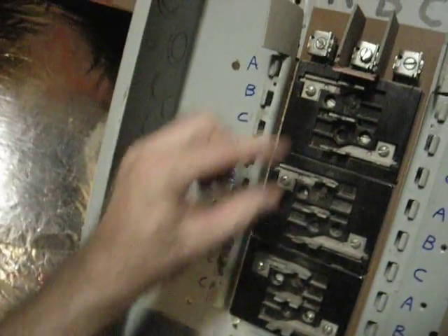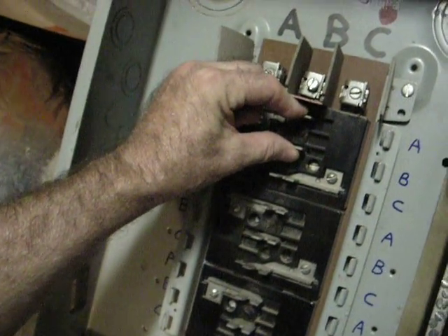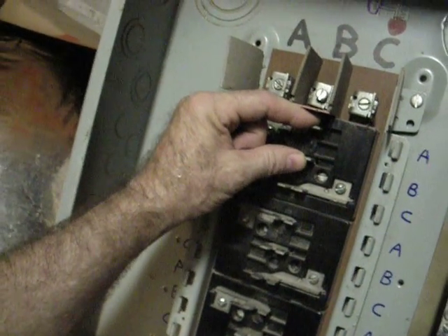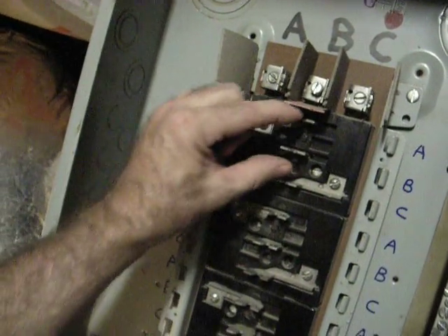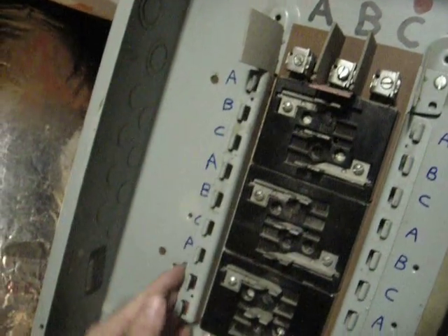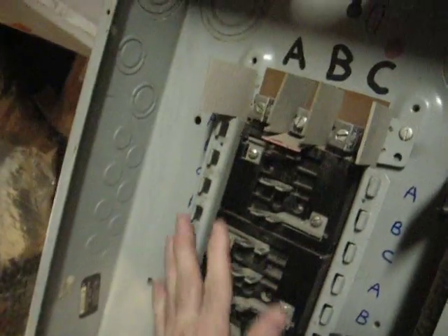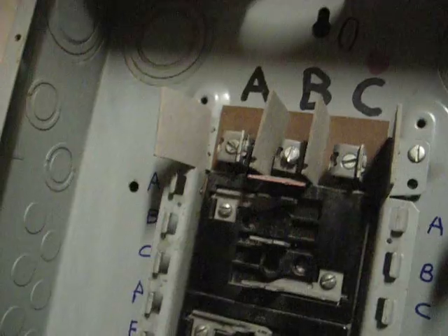So when you put a breaker in here, if all these were hot on a three-phase system, if you used two on a typical system you'd get 240 volts on a delta. But if it was a Y system, it'd be 120, 208 — you'd get 208 across this. I just wanted to show how the breakers go in a three-phase box. There are many different configurations, so this is just showing in case somebody wanted to know roughly how something works. Make sure you don't do any of this live, and make sure if you don't know what you're doing, consult somebody.